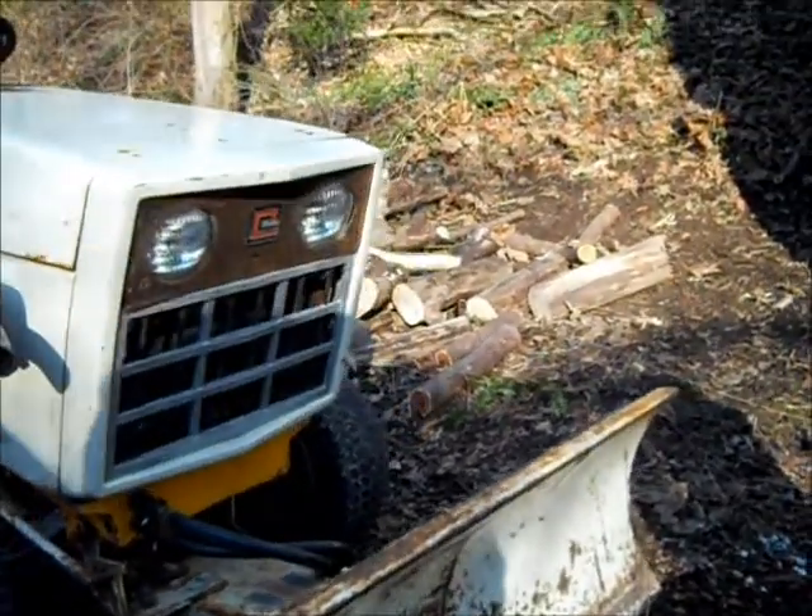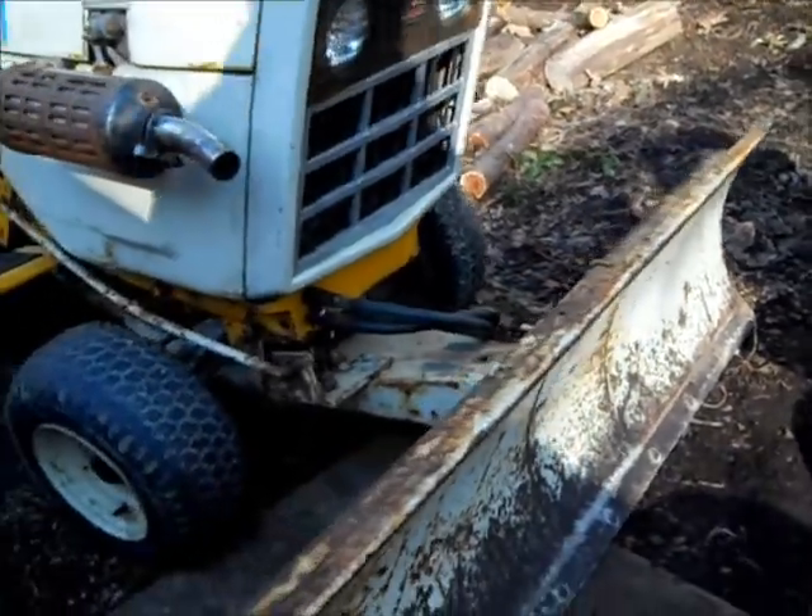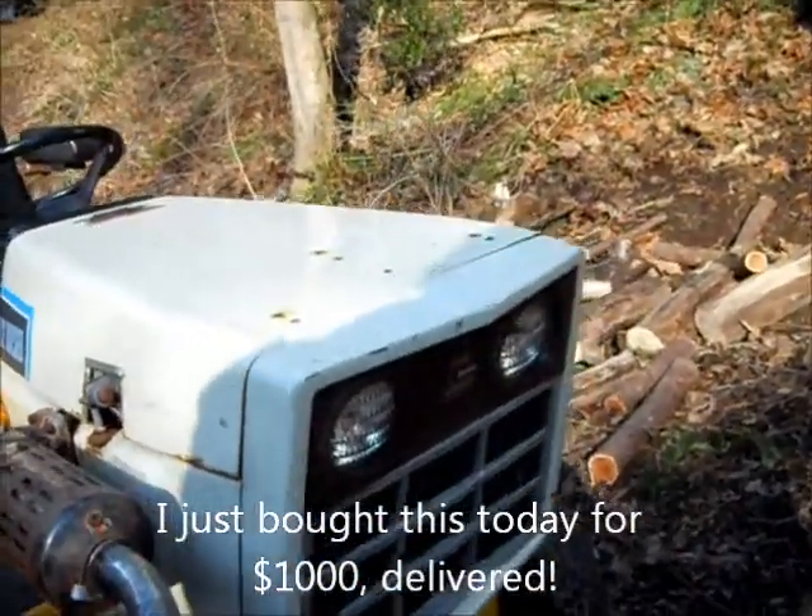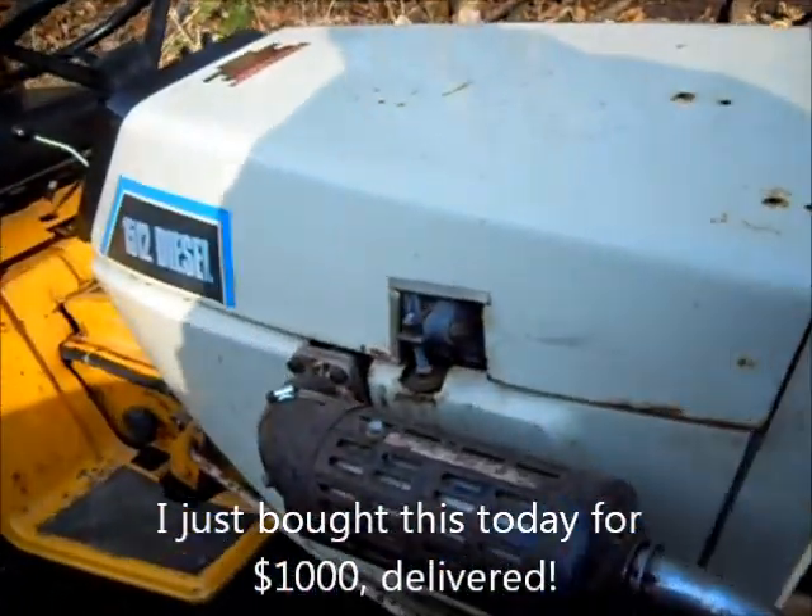Alright, here's my new toy. It's got a dozer blade on it — 1512 diesel.